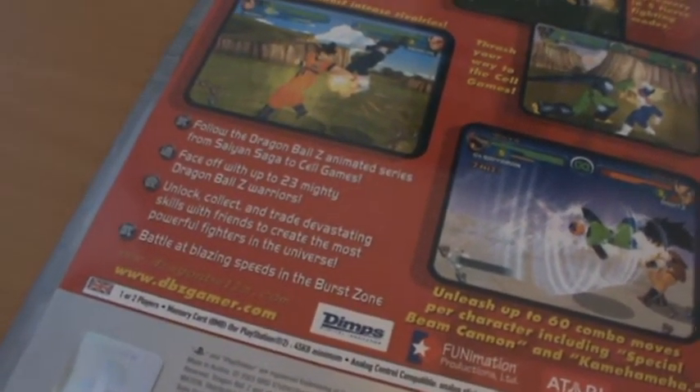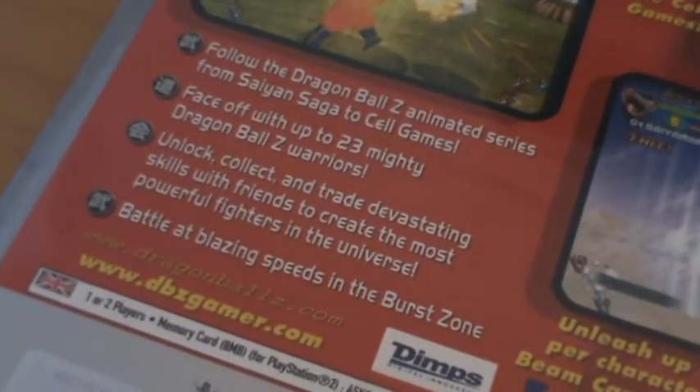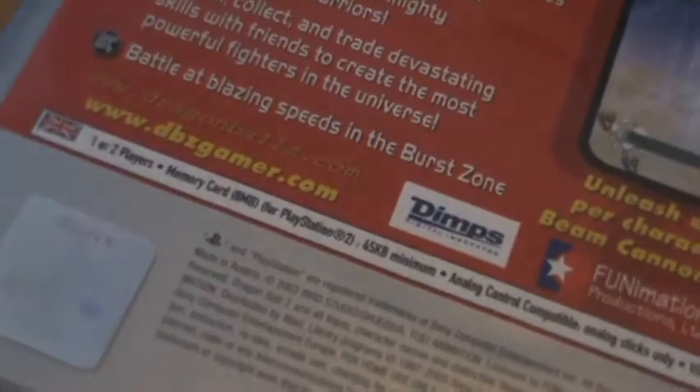This was made by Dimps, who made the next two Budokai games as well as Burst Limit on the PS3 and Xbox 360.